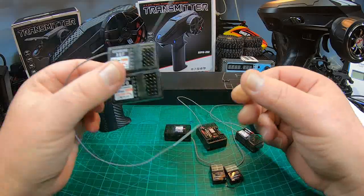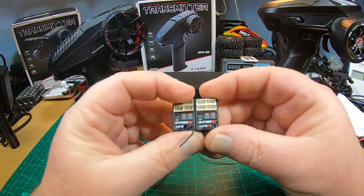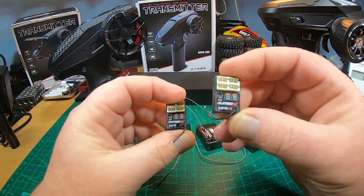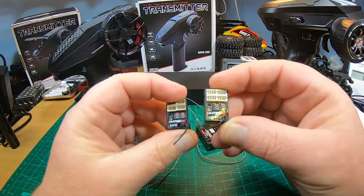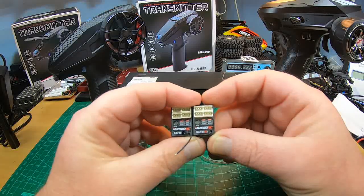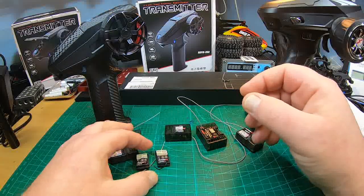My favorites are the tiny X4 FM and FMG four-channel receivers — the FMG with gyro is even effectively five-channel in my opinion, because you can adjust the gyro sensitivity with channel five using the knob. I love those.